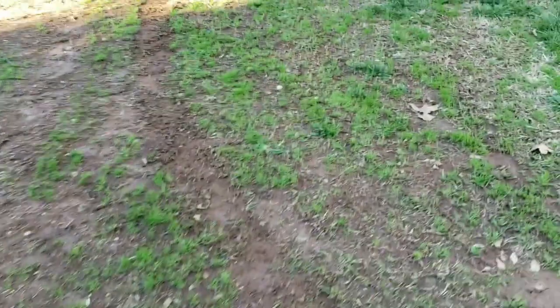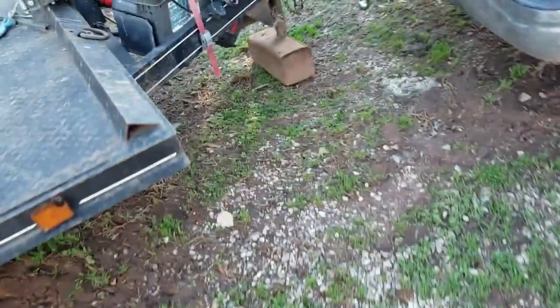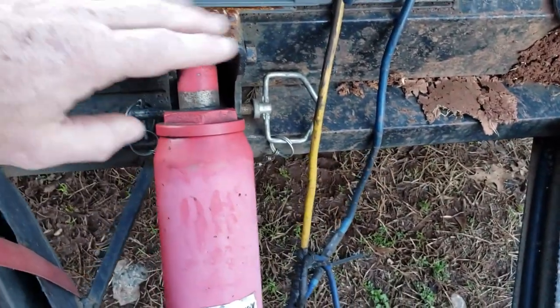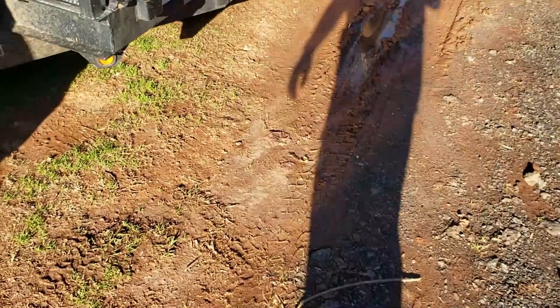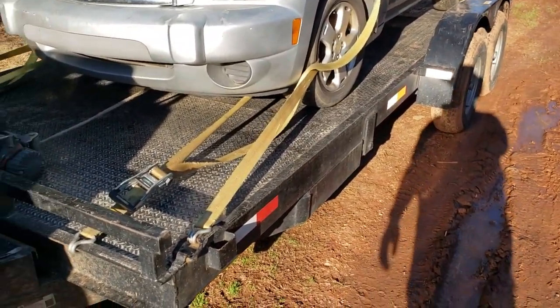So this is our backup trailer. It did have fenders and they got tragically destroyed in a horrible accident. The one thing I do like about this trailer that the other one doesn't have is this locking pin right here — you lower it, you put this pin in, and the deck can't come back up again. Now we come over to the second tilt trailer I bought.